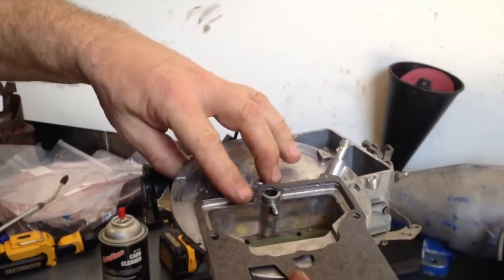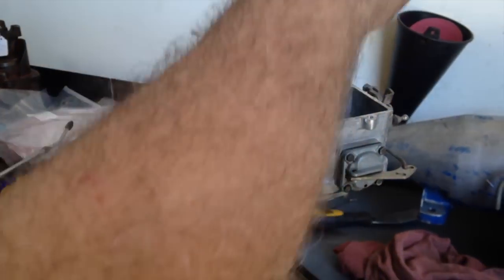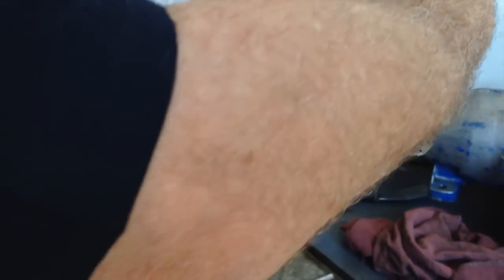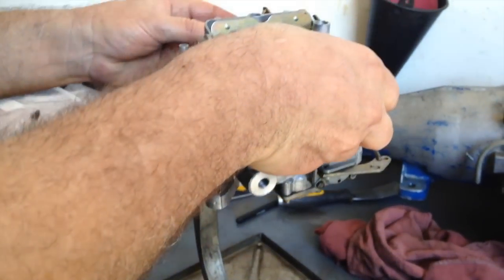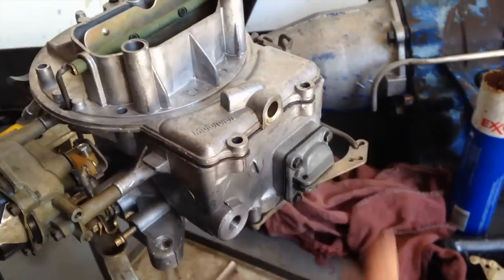Put the lid back on the carburetor — there's your gasket, only should go on one way. Choke rod through. Down. Four screws.